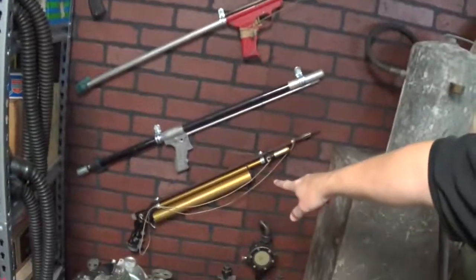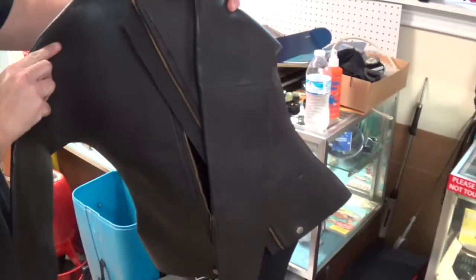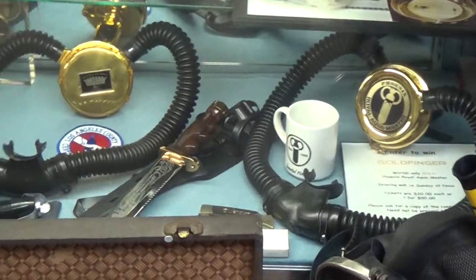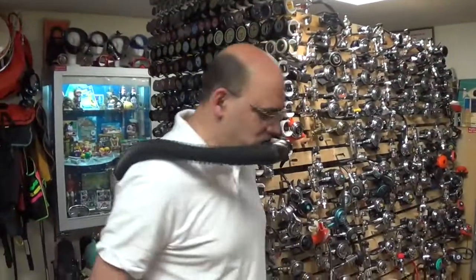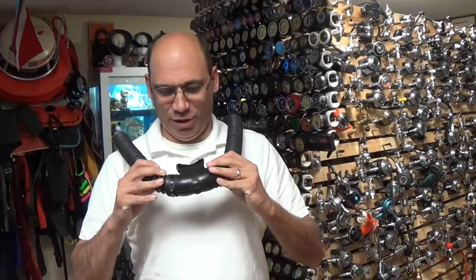Be it spear guns, snorkels, wetsuits, or what have you — you'll always find it here. I'm Mark Stice, and the only thing I can say is: this is cool. This is really cool.